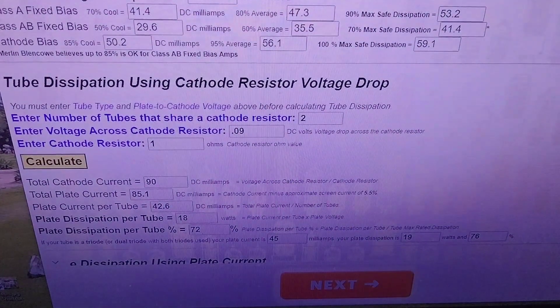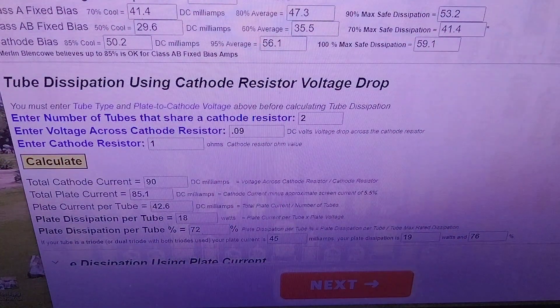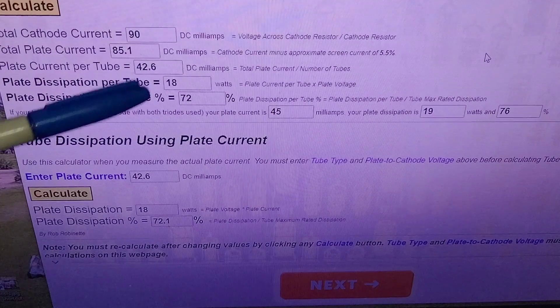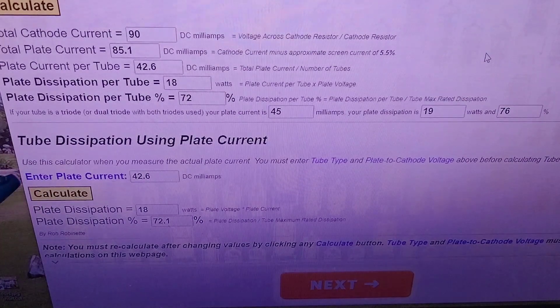They want you to adjust it for 0.09 or 90 millivolts, and the cathode resistor is 1 ohm. Hit calculate and it gives you the rest of the data. Scroll down, take the plate current per tube — 42.6 — plug it in, hit calculate, and your plate dissipation comes out right around 70%, which is what we're going for. So the 90 millivolts works pretty well.